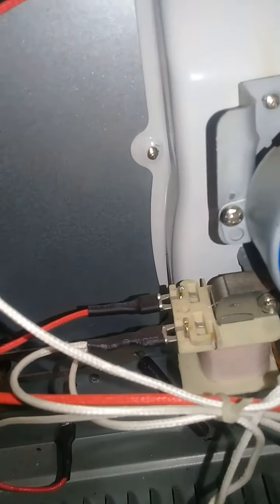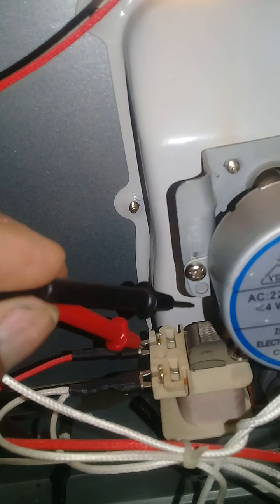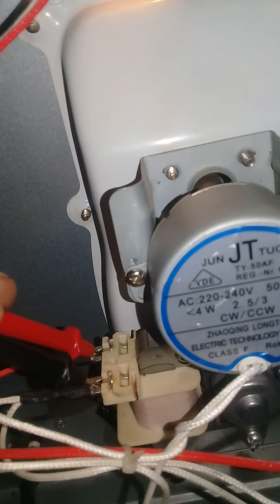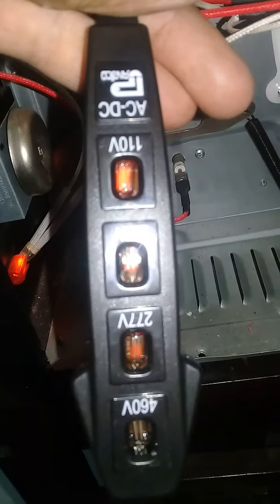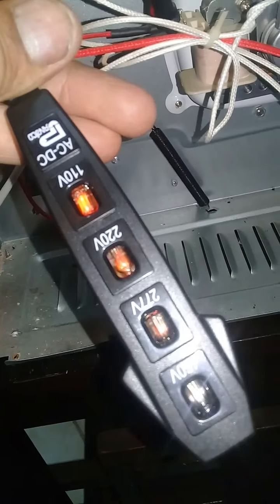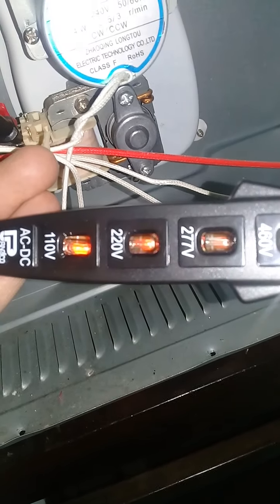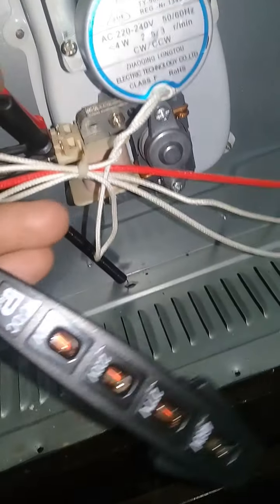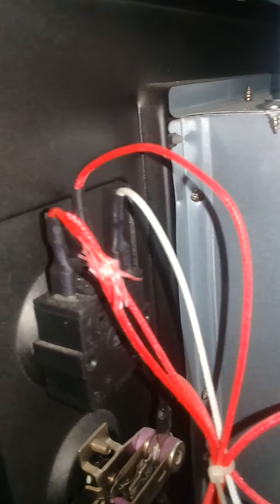Now let's check this. This is only a meter. Electric is okay, over 220 voltage. So this missing wire — that's the little point. So this missing wire was the problem.